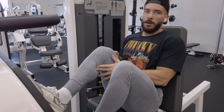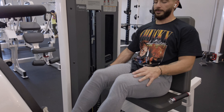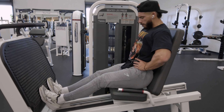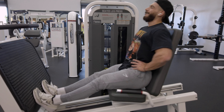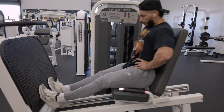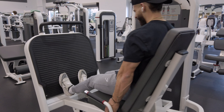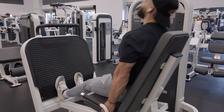Moving over to a little bit of calves — always good to get that calf isolation work in. At first I didn't like this seated leg press for calves — it's more like a hip press — but they have a little platform at the bottom designed for calves. I didn't really understand it at first because it just kind of dips down, but if you get in the right position you can leverage your toes on there and hit the calves pretty well. Just got to utilize what we have.